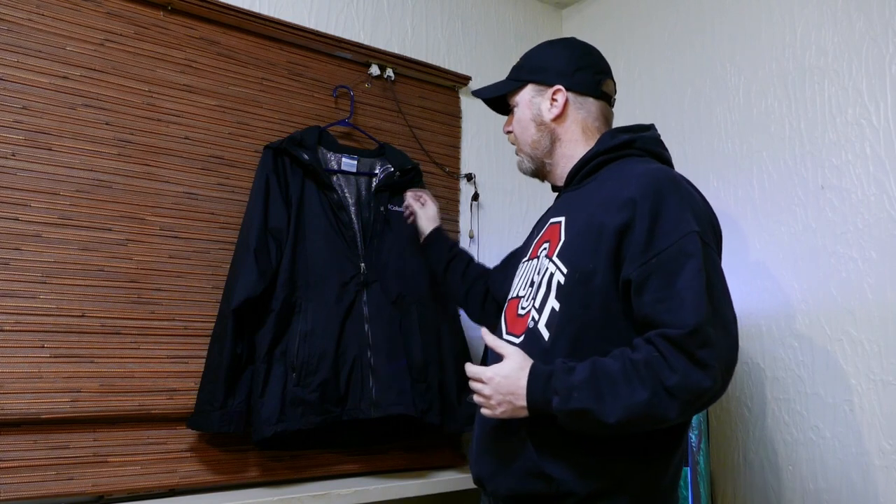I moved operations inside because it's awful cold and windy out there. I think this will give me a better opportunity to show you the jacket. Again, this is a product review for the Columbia Sportswear three-in-one interchange jacket.